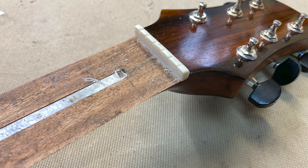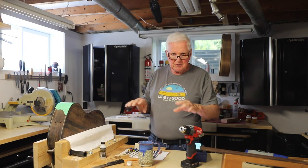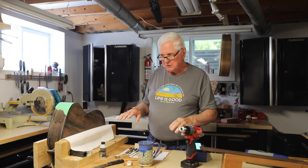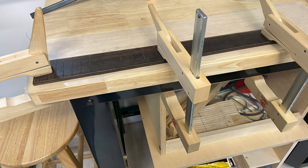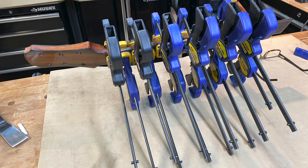Now as you do that, what's going to happen is the fretboard will lift off — it will come up, but it will also curl. So what you do is take it and put it on your workbench. I put it on my side workbench here, as you can see in this picture, and I clamp it at both ends and in the middle so it's perfectly flat, because I'm going to use the same fretboard and I want it perfectly flat.